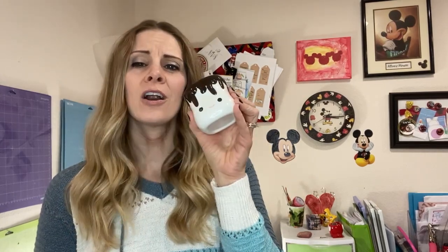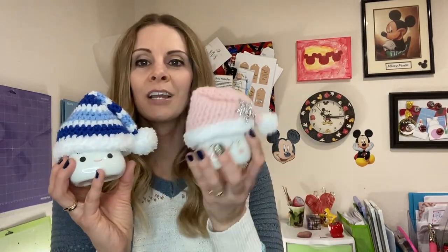Have you seen these adorable marshmallow mugs? They are so darn cute. And if you add some seasonal details to them, like a crocheted hat, they become some really great seasonal decor. They fit perfectly on tiered trays or as standalone decorations.